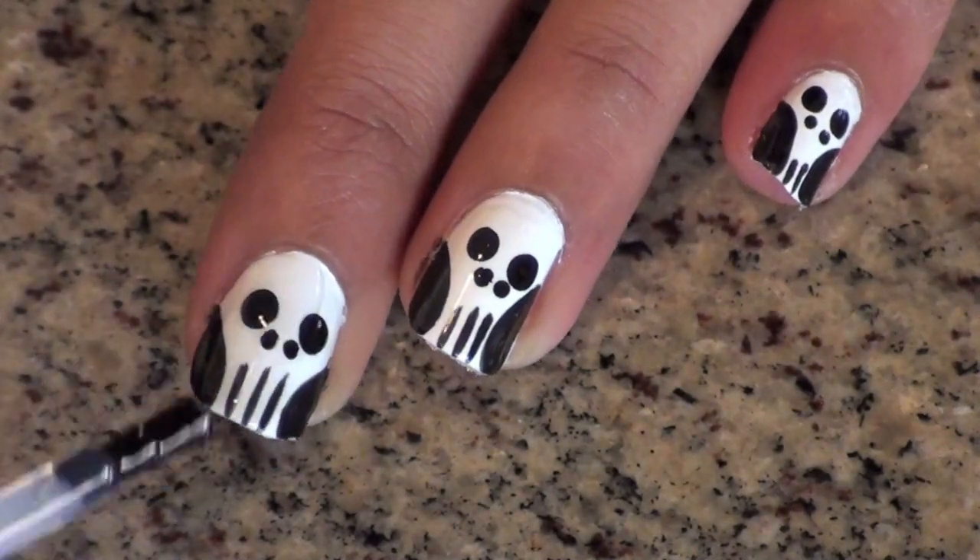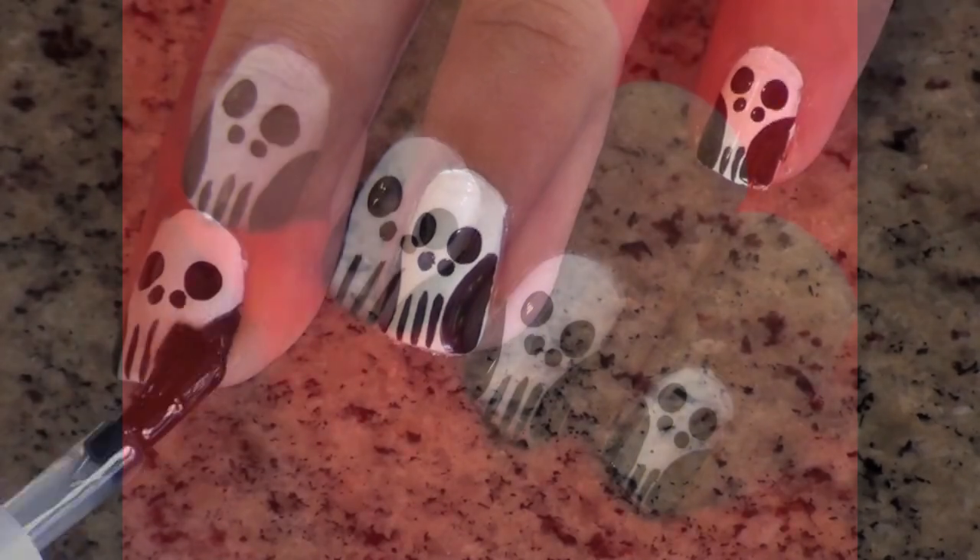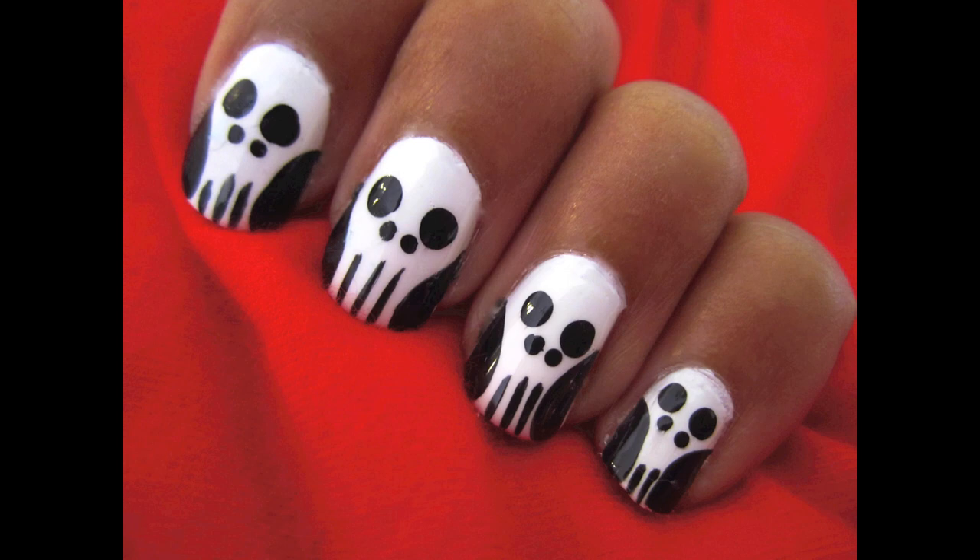Then finish off with your favorite top coat. The countdown to Halloween begins — where will you be?